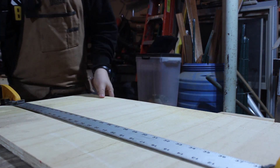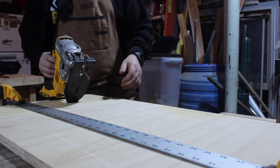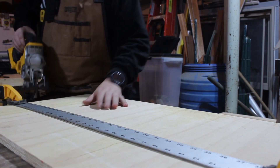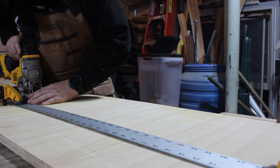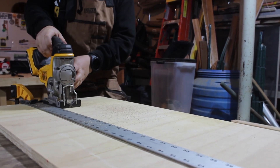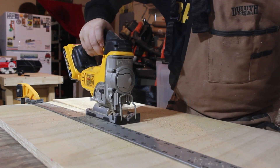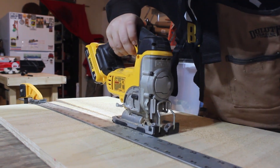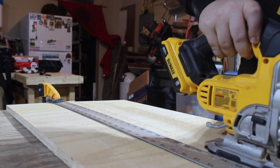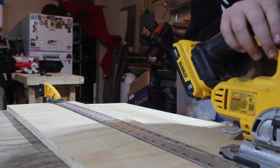All right, so here my table saw does not go as wide as I want it to, so we're going to take a jigsaw, line up a straight edge, and we're just going to get to cutting. Line it up just perfectly. All right, so we've made it to the end and the clamp is blocking, so I'll just finish that off real quick.